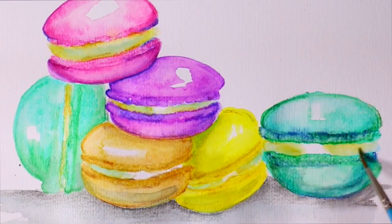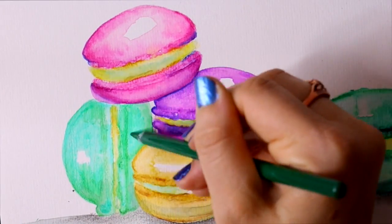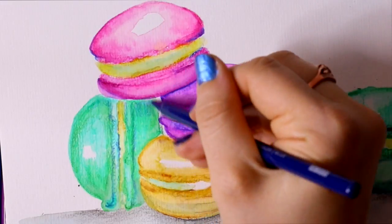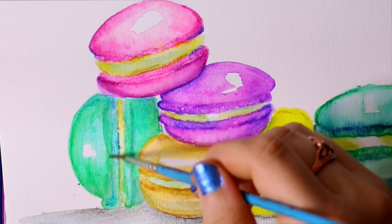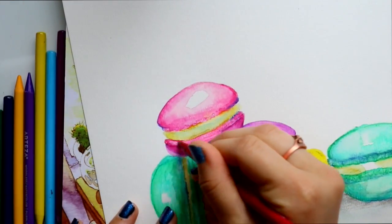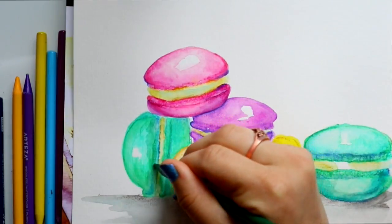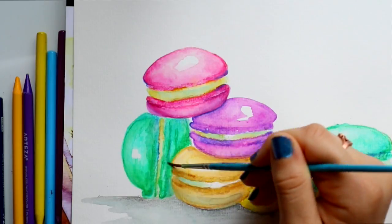I wanted it to be a creamy cool color so I added a little bit of blue to each one. It gave it a little bit of green but that's okay because that's kind of the shading I wanted. And then I keep going, just adding layers on layers — but once again, you really want to make sure that it's dry. This is all completely dry because this is the next day, and I'm going in adding more layers to everything to give it that third final layer.